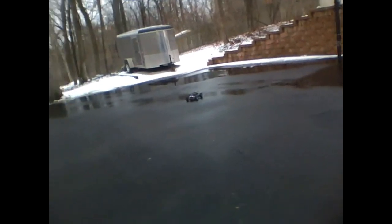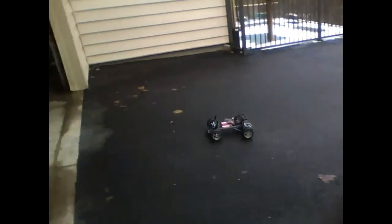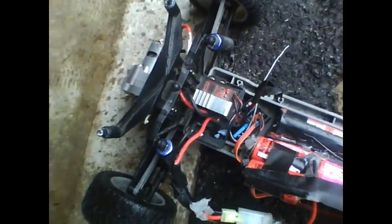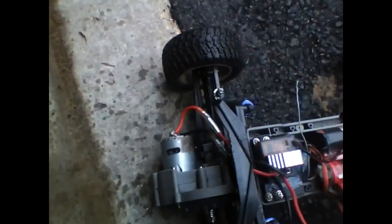This is on a 7-cell NiCad, 1200 NiCad. It's running an Exceed ESC — crappy.